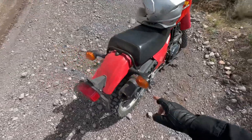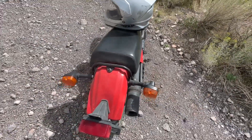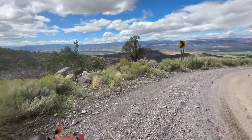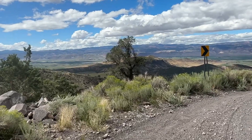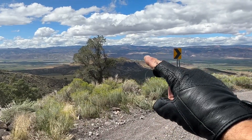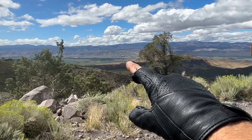He broke this off, and you'll see it on a RideUtahTV video coming up. I've temporarily fixed that, but it did really good coming up this hill. How beautiful is that? That's Richfield out here, right up in there.